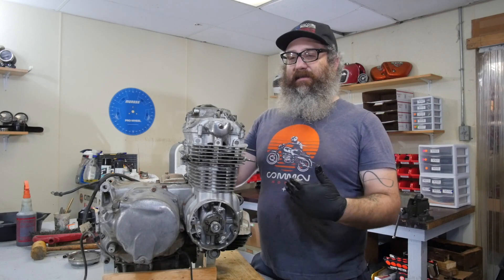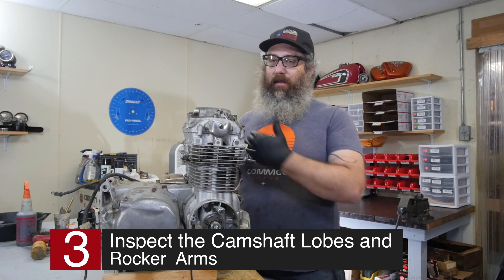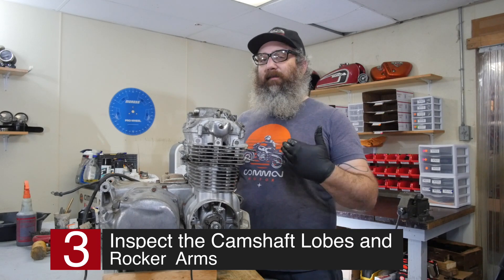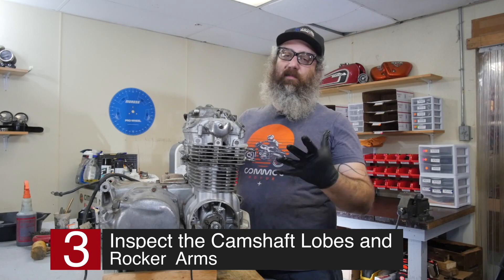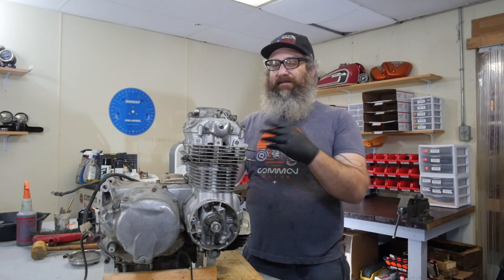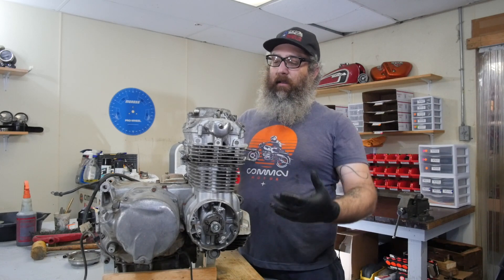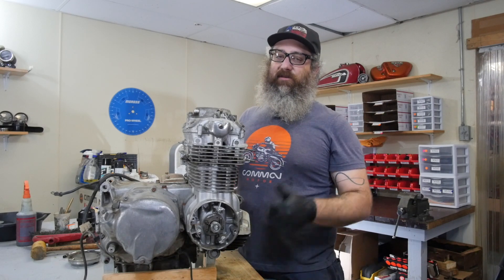The next step on this process is to actually inspect the camshaft of the motor. I should do it in all these engines, whether it's the fours or the twins. Because the cam, the rockers, and all the valve train stuff up here is really the weakest part of the Honda engines. They tend to get chewed up because of lack of oil or bad clearance adjustments. So we're going to take off this whole valve cover and actually look at the camshaft to make sure everything checks out.